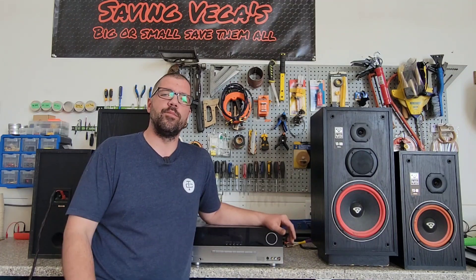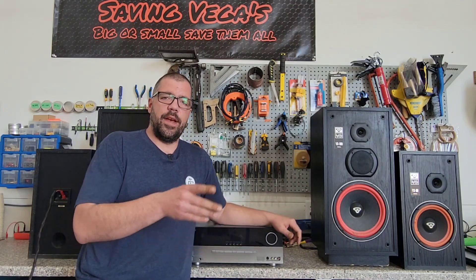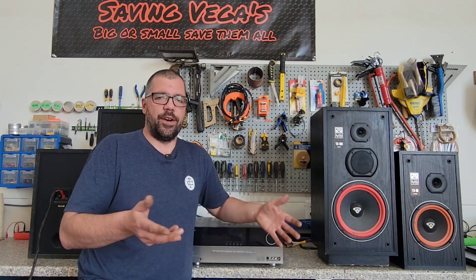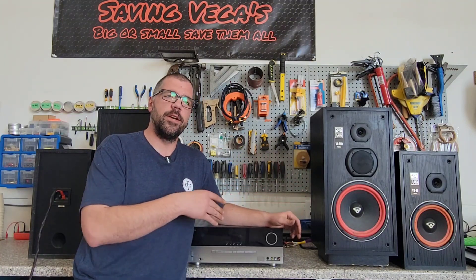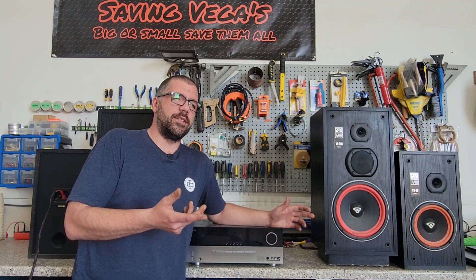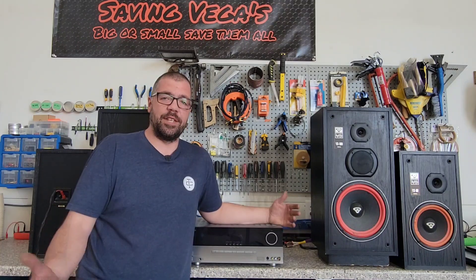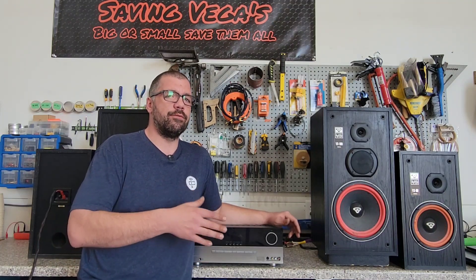If you take a speaker that has an 8 ohm nominal impedance rating and you take your multimeter, set it to test resistance, and hook that up to the terminals on your speakers, you're not going to get that nominal impedance rating. You're going to get whatever resistance there is at its resting position. With the speaker not functioning and you hook your multimeter up to it, it's going to give you a different reading. The nominal impedance rating is pretty much the overall average throughout the frequency spectrum.